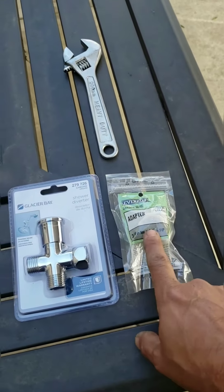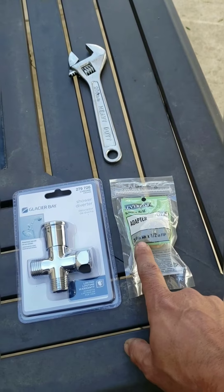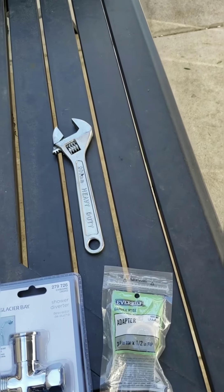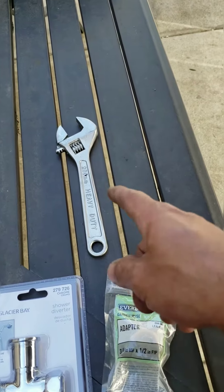And you're going to need an adapter from 1/2 inch to 3/4 inch, and an adjustable wrench.